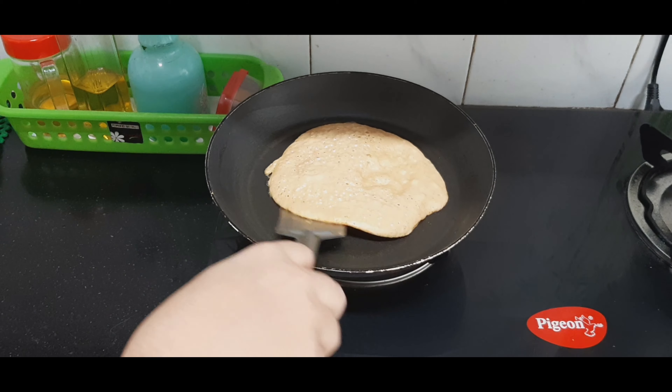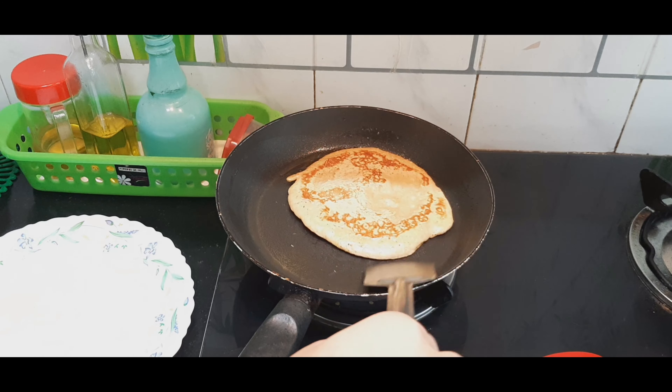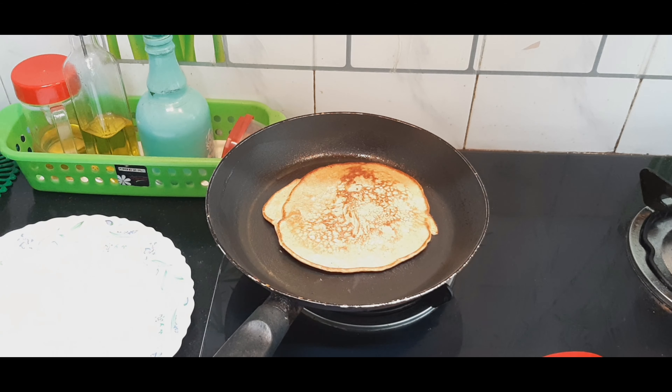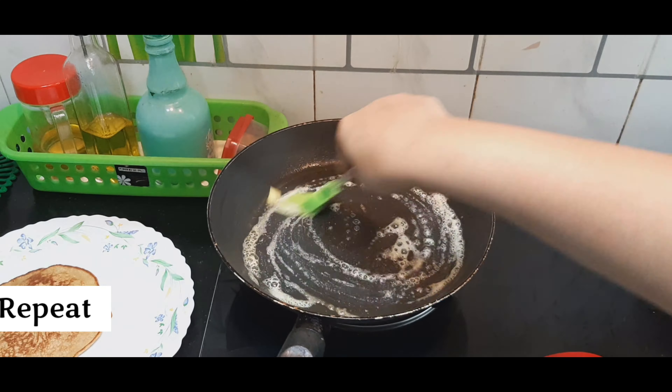Once it is cooked, flip it to the other side and let the other part get cooked as well. Repeat this for the remaining batter.